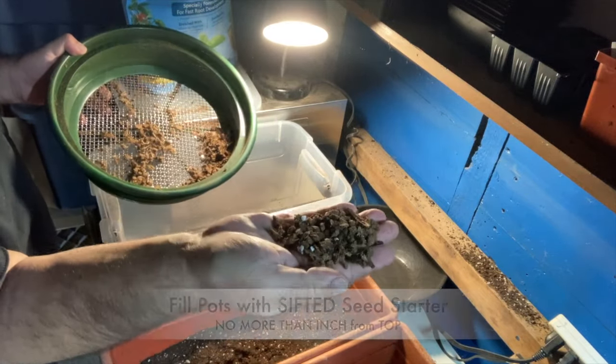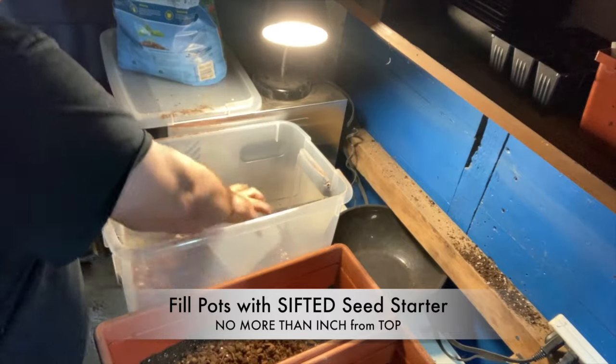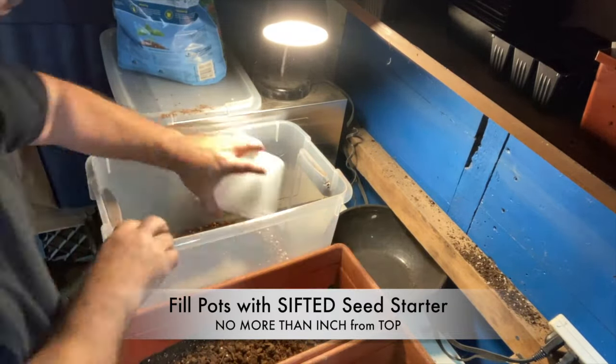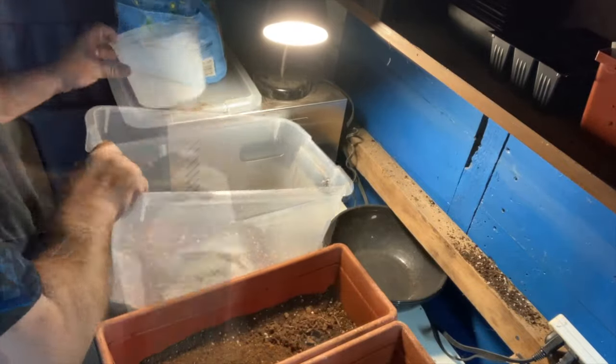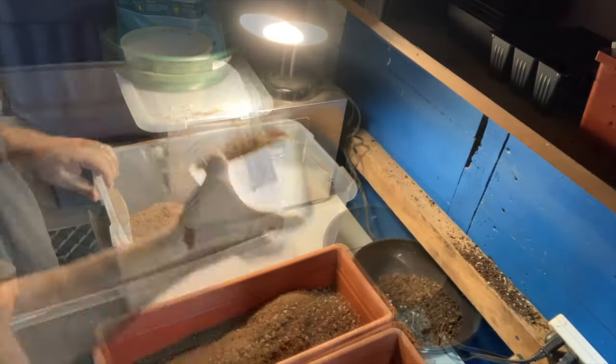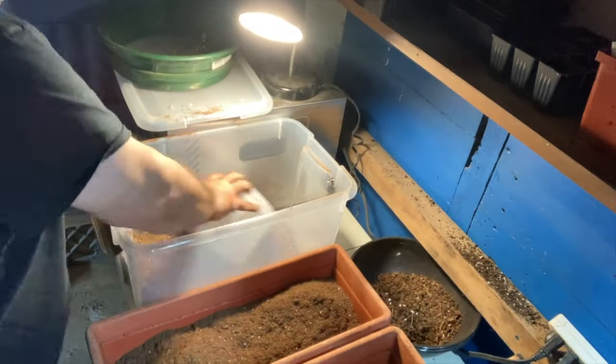Then I begin to fill my pots that I use for my lettuce, about an inch from the bottom, but fill it up. Give it a decent watering.